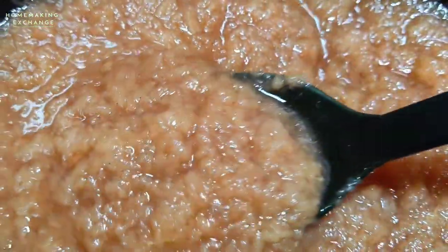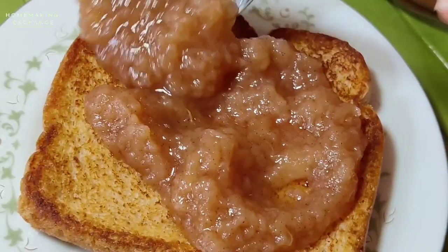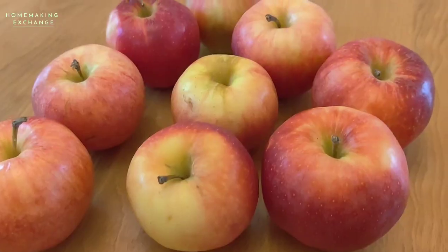Welcome to the Homemaking Exchange. My name is Diana and I hope that you're doing well. In this video I'm making some homemade cinnamon applesauce.